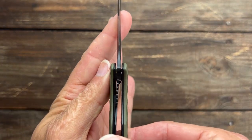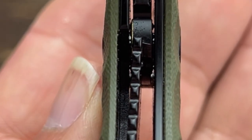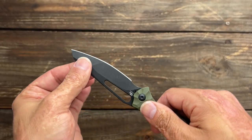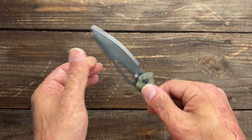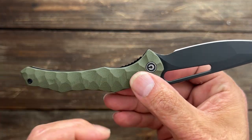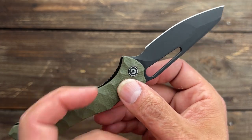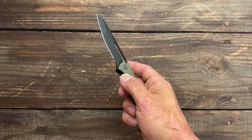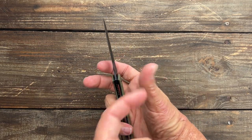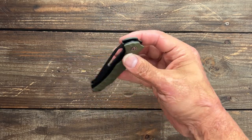Let's take a look at the lockup. Mine is sitting at around 40%. No play up or down, left or right, side to side — nice tight lockup. Access to the lock bar is pretty good. It has a bit more cutout on that side, a little bit of texture for grip, and it sticks up a little bit higher. I like to use the side of my thumb and it's easy to disengage.